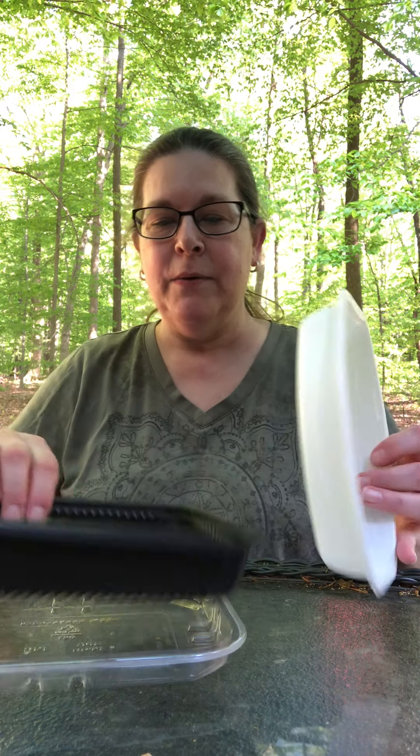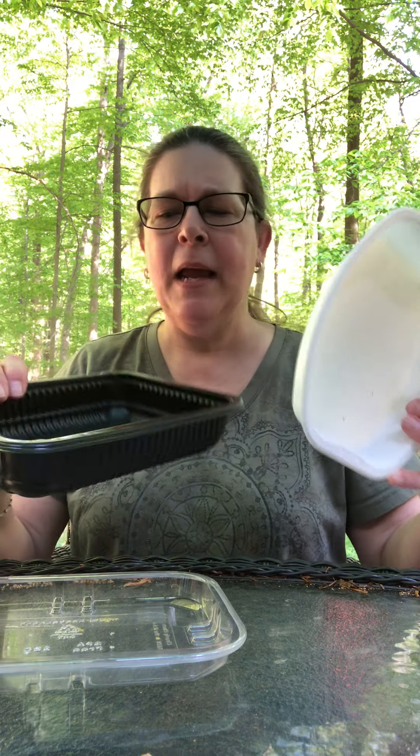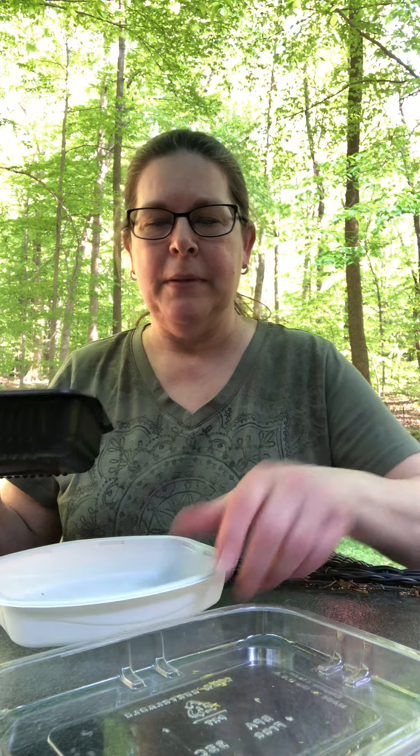So the first thing you'll need if you're doing this outside is some bug spray because bugs are always trying to get you. You'll also need some glue and you can use some of these trays — like this one that some fruit came in and maybe some meat in this one. I washed them out very thoroughly. I'm going to use this black one.